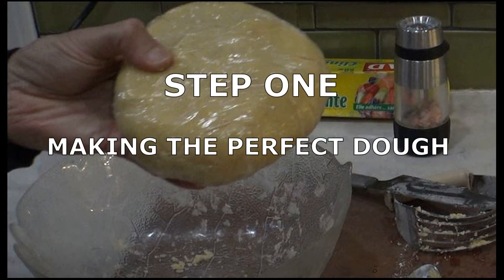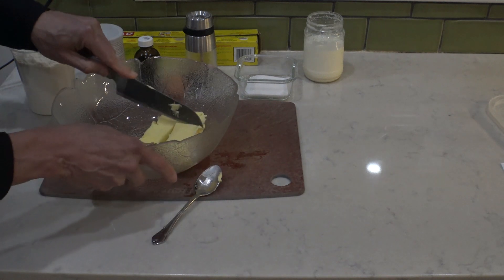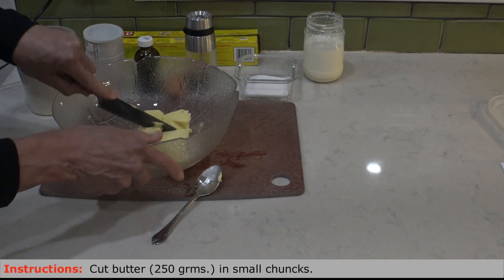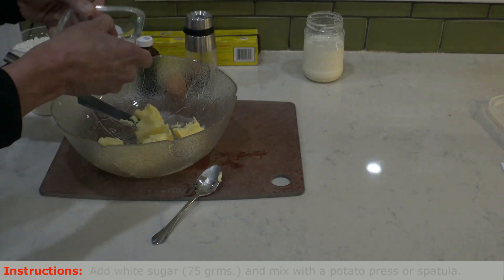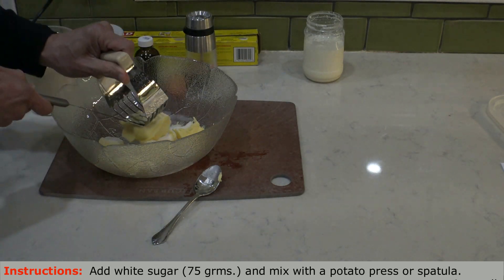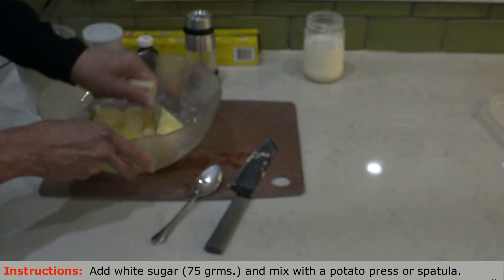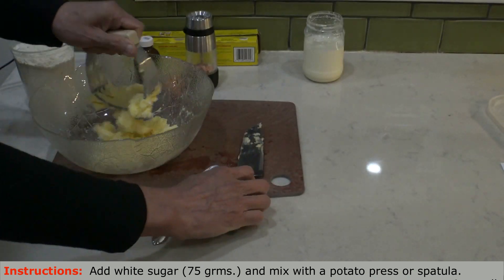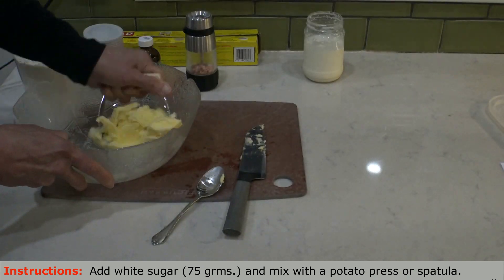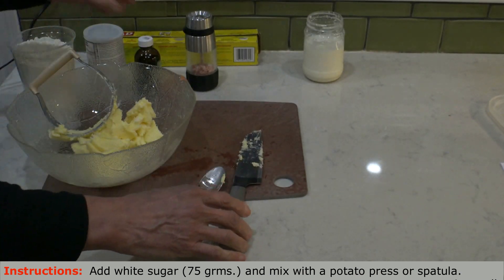Step one is making the perfect dough. The first ingredient is butter, and it has to be cold. This is butter out of the fridge. You cut it in small pieces and then you add sugar — about 75 grams of sugar. We use a potato press or spatula to help us maintain the body temperature stable, so never use your hands.